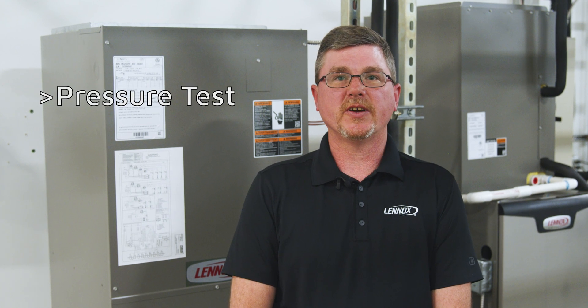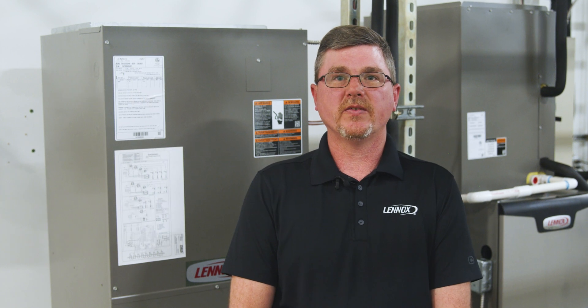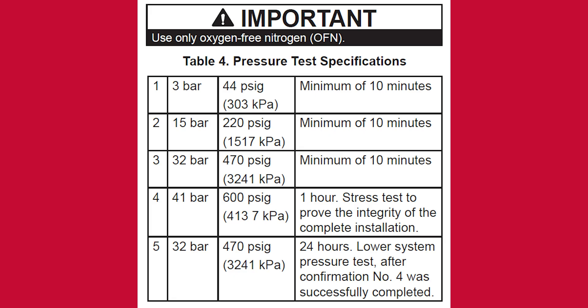The three pre-commissioning steps are: pressure test, triple evacuation, and adding additional refrigerant. The pressure test specifications are as follows. Step 1: pressurize the system to 44 PSI for a minimum of 10 minutes. Step 2: pressurize the system to 220 PSI for a minimum of 10 minutes. Step 3: pressurize the system to 470 PSI for a minimum of 10 minutes.